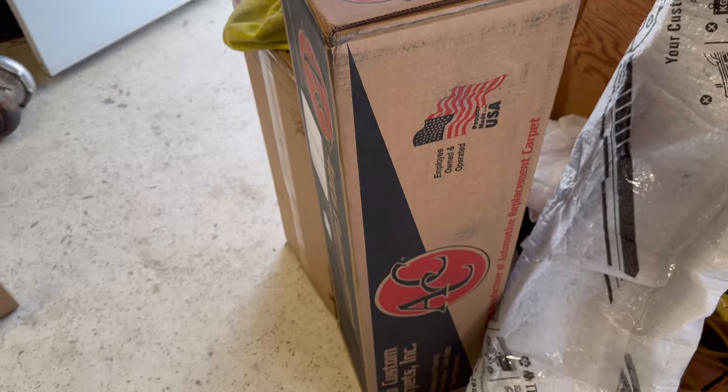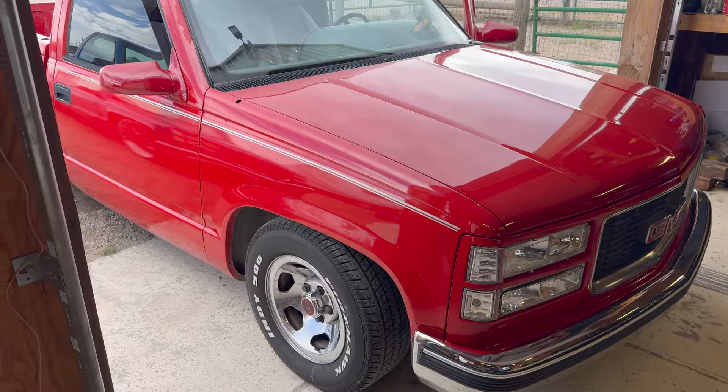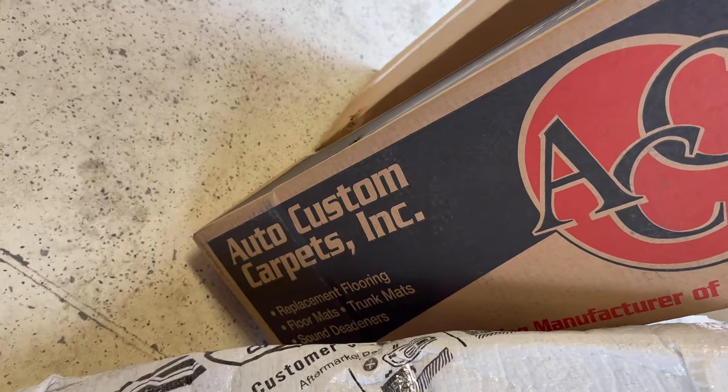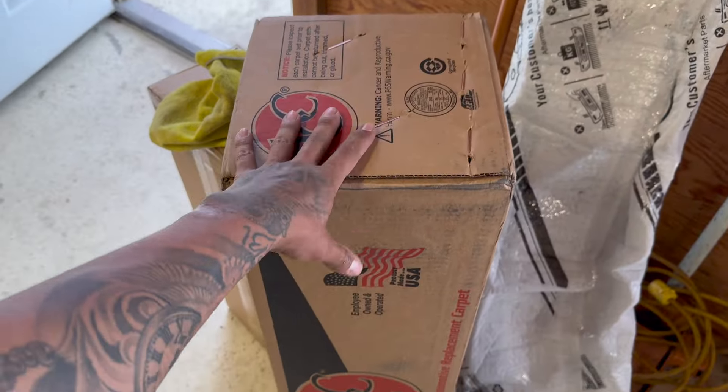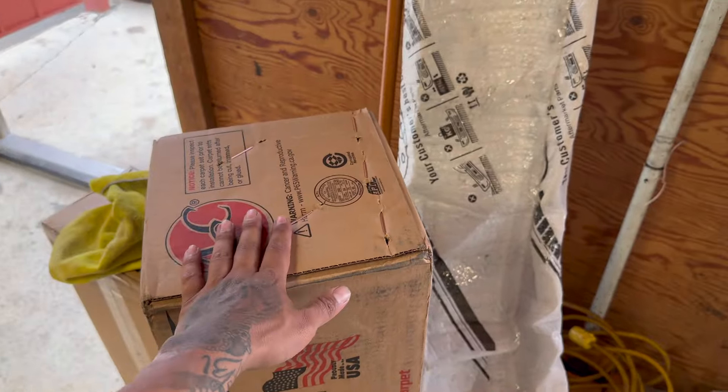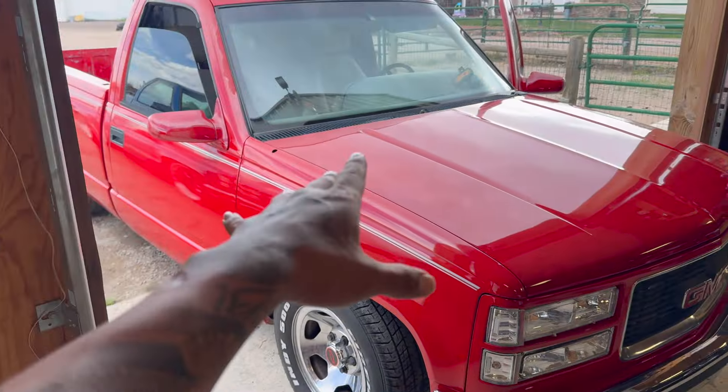This is the carpet right here that we're going to be installing on the red truck. I did get it from Auto Custom Carpet Inc. This is supposed to be an OEM carpet — like the original ones — but it is black, and this is the carpet we're going to be installing on the red truck.